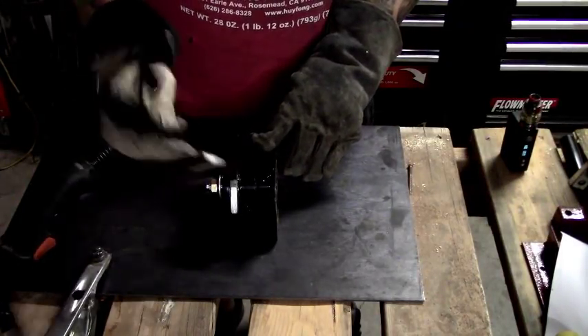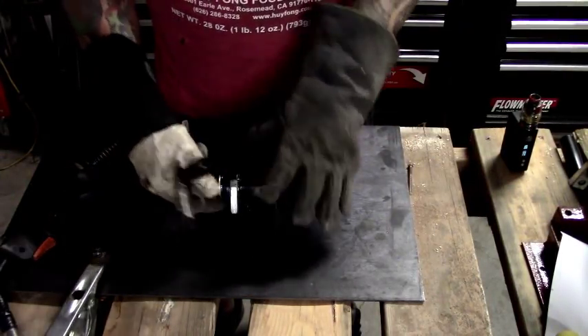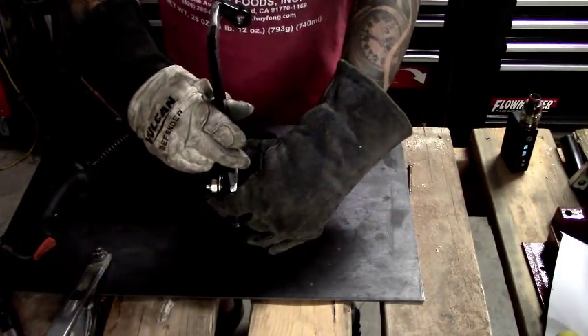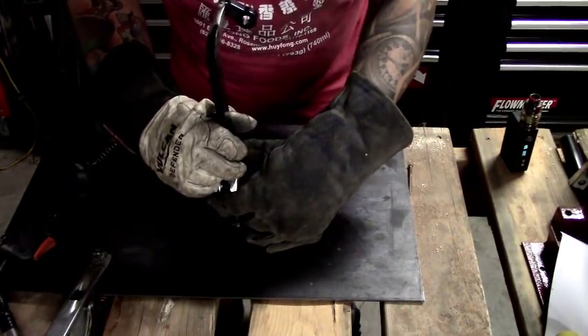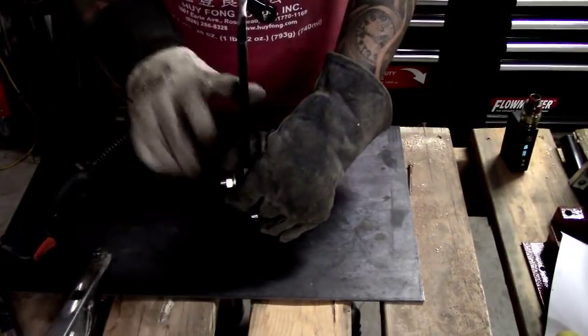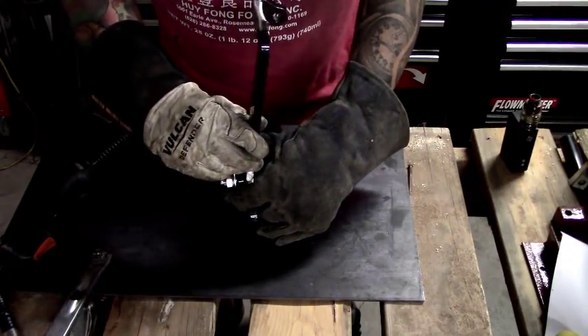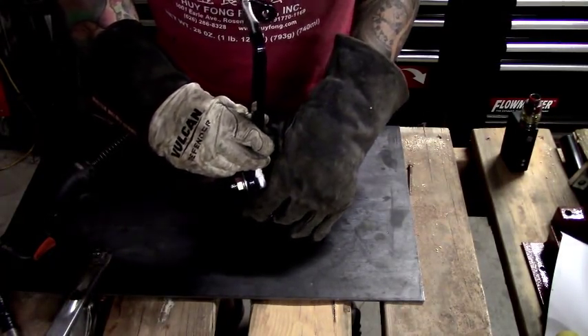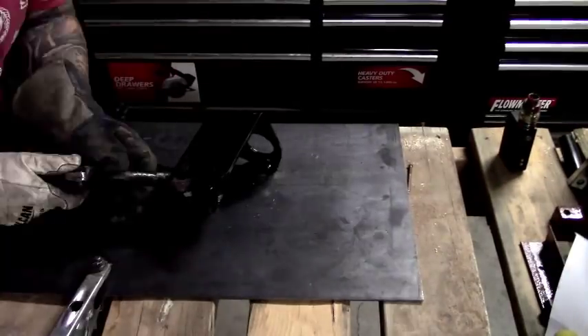Now when I'm mounting the pedal to the bracketry, normally you mount it straight up. But I've got limited space in this car and I've got to get a gas pedal next to it, so I'm going to use this opportunity to lay it over some and actually get myself some more room in here.